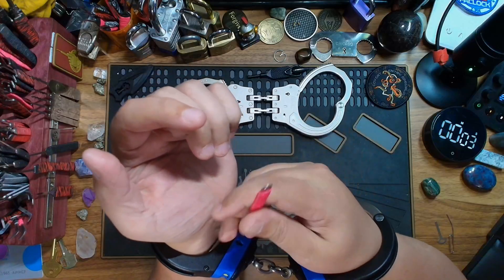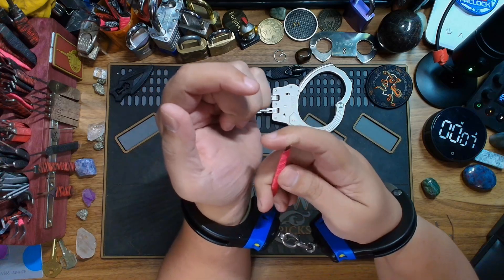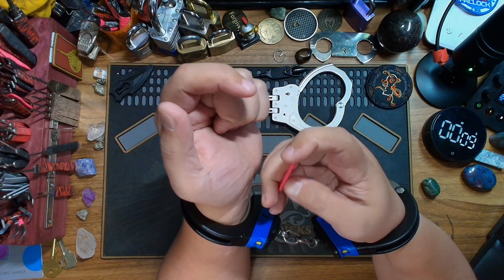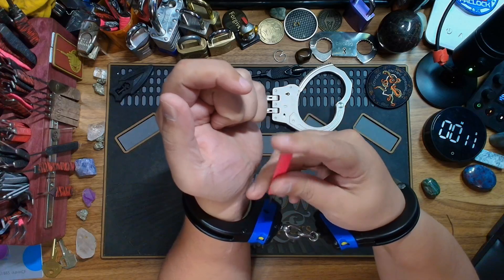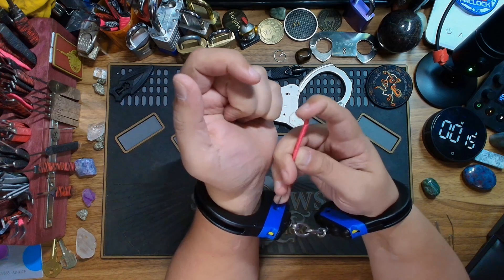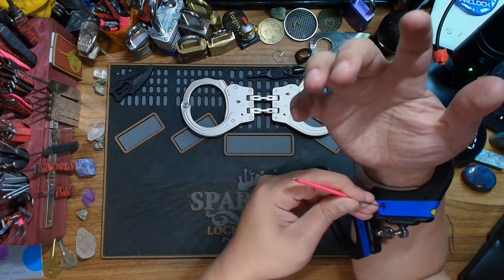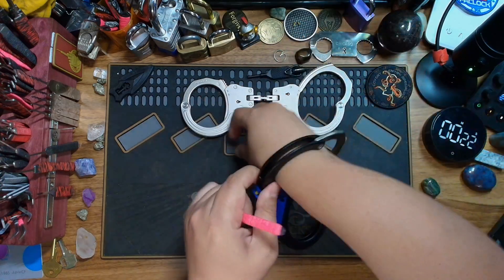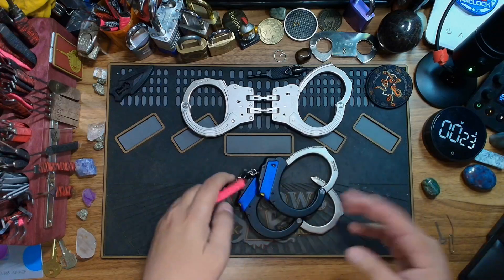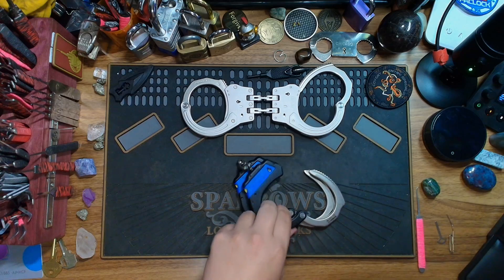Alright, I want to get that double lock first — let's get that. I'm having a hard time holding the pick today. Oh, come on. There we go. Got that. And got that. So, just under about 20 seconds — 21 seconds. I'm getting better at this.